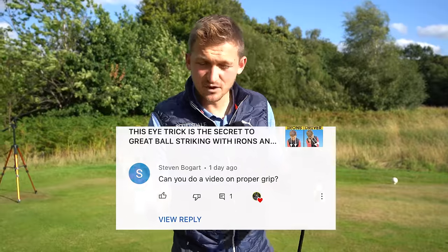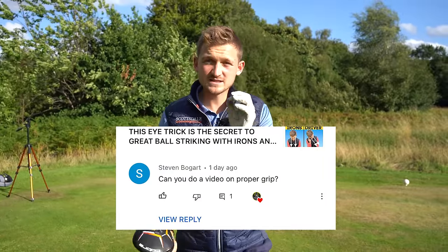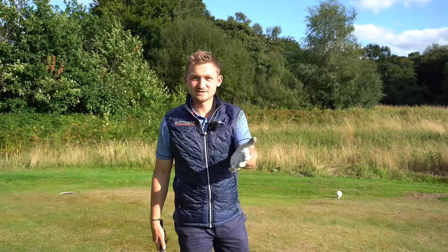Stephen Bogart asked: what is the proper grip for driver? The honest answer is you have to find your proper grip. I'm going to show you how, so you've got to do this test too. Let's get into the video.